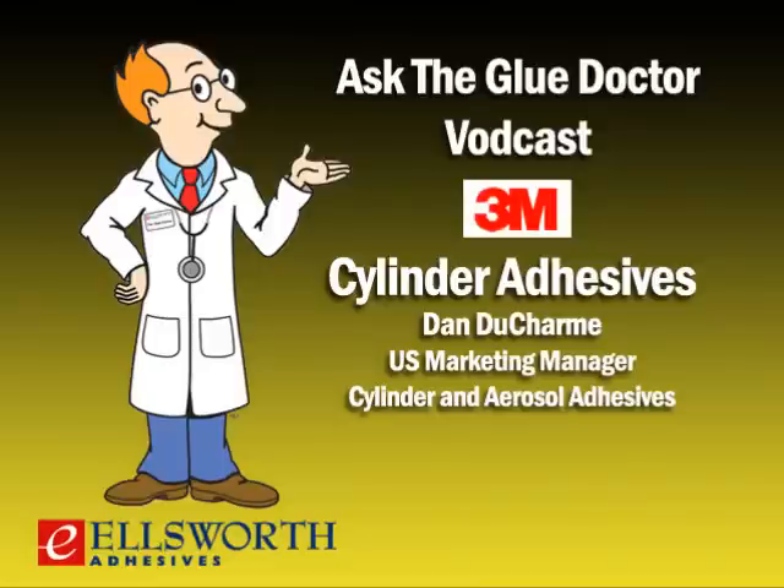Hey everybody, you're streaming another edition of Ask the Glue Doctor, the internet's only expert podcast dedicated to talking about all things adhesive, brought to you by the experts in adhesives known around the world — Ellsworth. We're broadcasting from our studios in beautiful Germantown, Wisconsin. Thanks for taking the time out of your day to download today's program. I'm your host, Lance Brown.